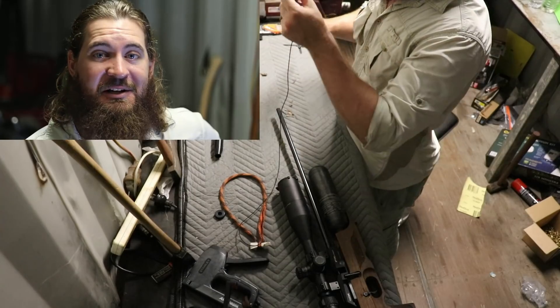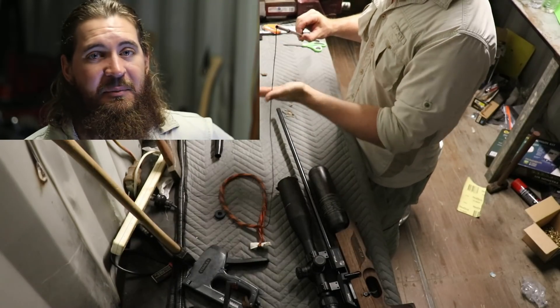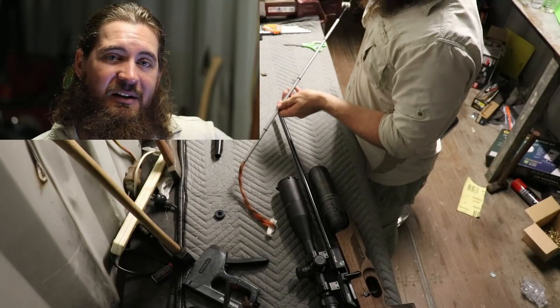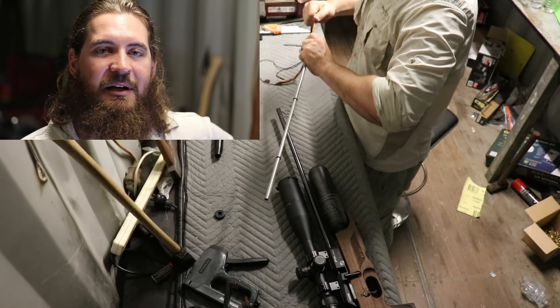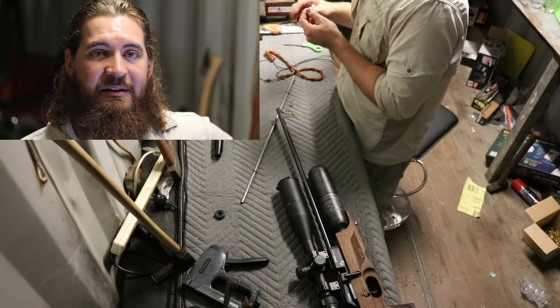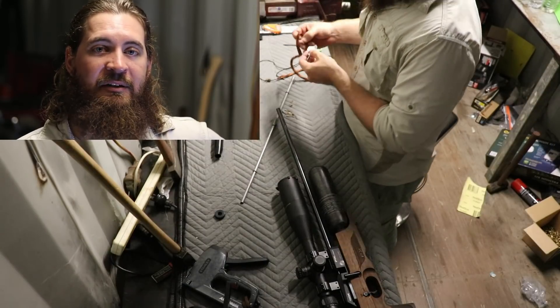Once you've got all that junk out of your barrel it may take a little bit for it to settle in, so you might end up shooting around 20 shots that seem to be a little bit inconsistent — might be more, might be less. But basically once you have a little bit of lead fouling back in that barrel after you've removed that grease, your accuracy will stabilize and normalize.